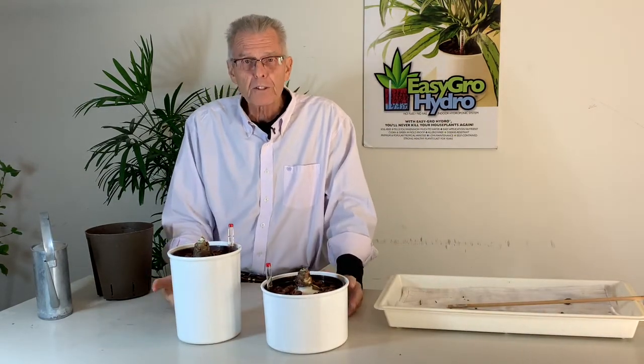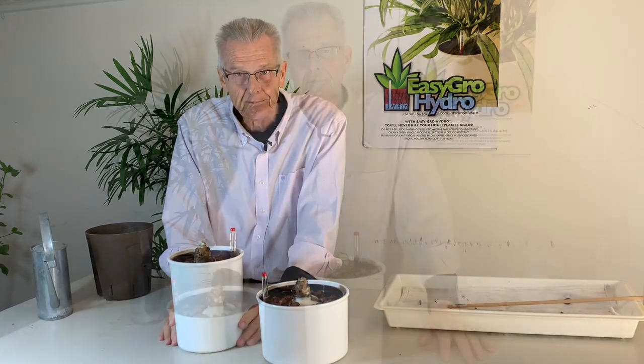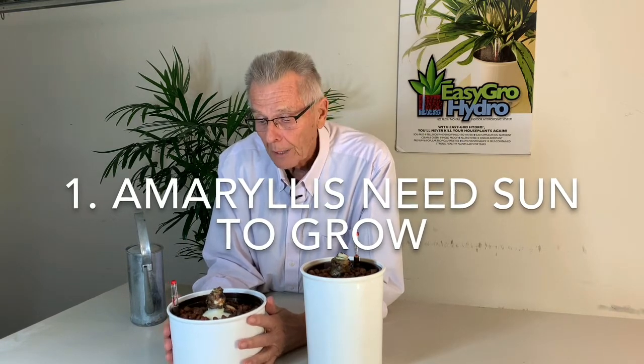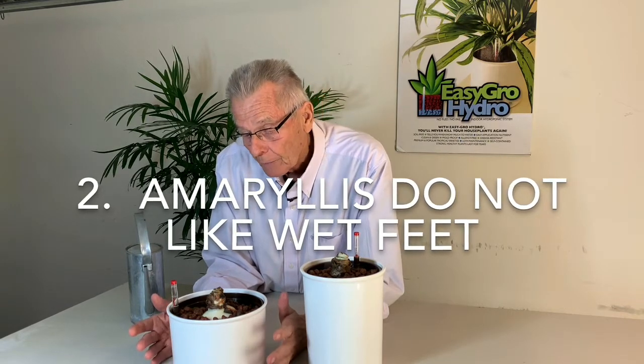So there are my two amaryllis bulbs, one in a seven inch regular planter and one in a six inch tall planter. Let's talk about plant care with your hydroponic amaryllis bulbs. Number one: amaryllis need sun to grow. Put these plants in a sunny window where they get at least two to three hours of direct sunlight. Number two is watering — amaryllis do not like wet feet. When growing in soil, that's a real guessing game. It's really easy to overwater these, or on the other hand you don't water them enough and they dehydrate and the flowers don't look like they should. We solve that with our hydroponic system because we have a water gauge, so watering can be accurate every time.